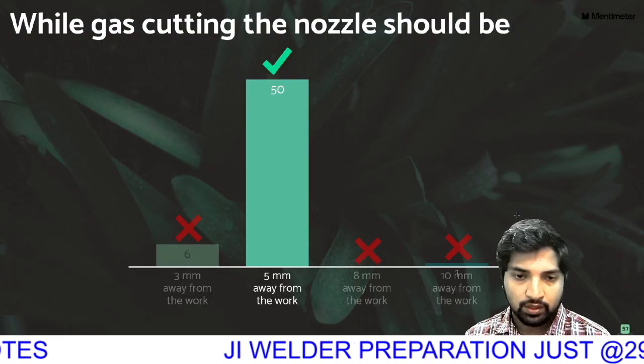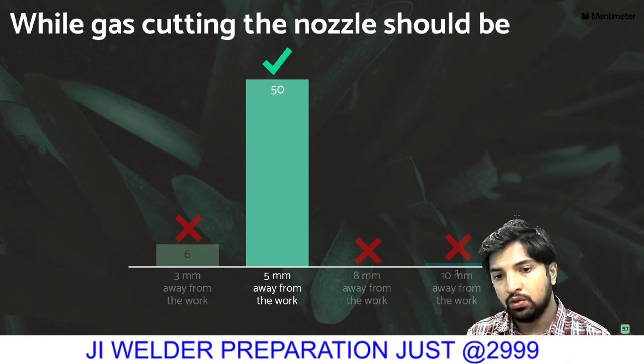In gas cutting, the nozzle should be positioned at a distance. The angle of the cutting nozzle should be 5 mm away from the surface.